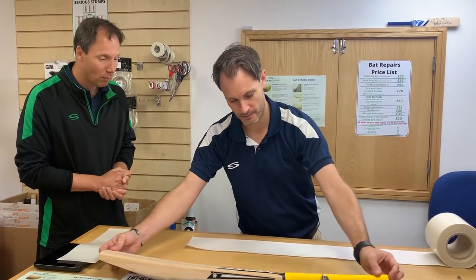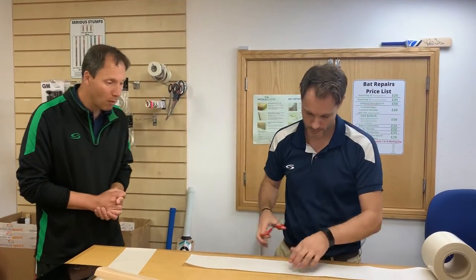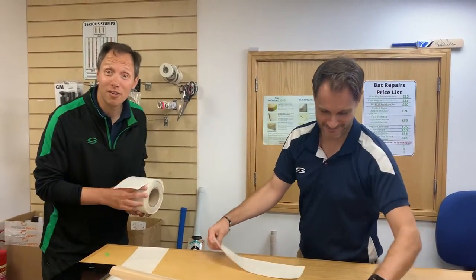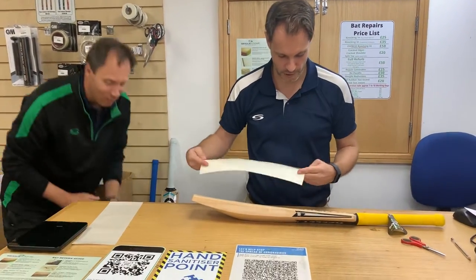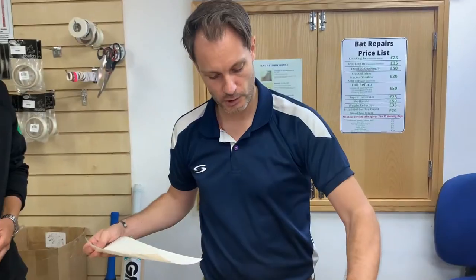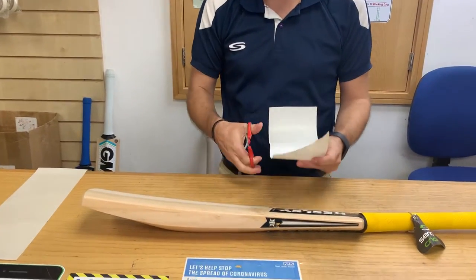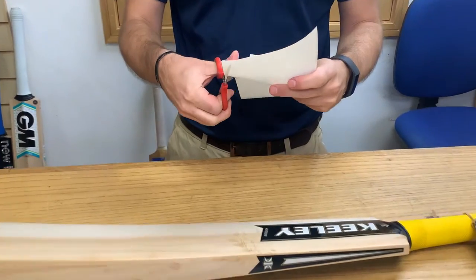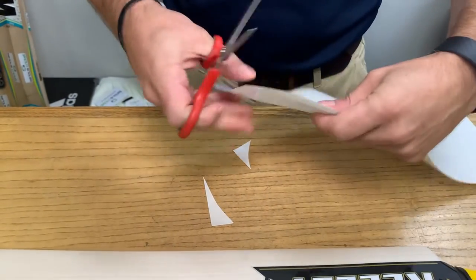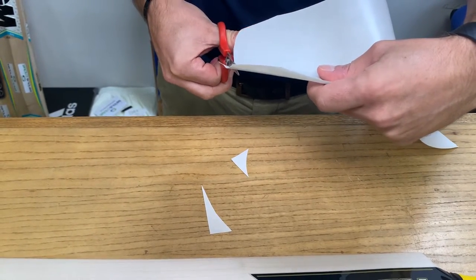Pop your bat to one side. Obviously if your scuff sheet has come ready done from us it will already be cut to size, but I'm just going to cut that for you now. Just double-checking you've got the right size — you're looking for just underneath where the stickers are, and that's going to marry up with the bottom of your bat. You're going to cut inward towards those lines, starting to give a bit of shape to the bottom of the anti-scuff sheet, then just follow that line around in a nice smooth way which is going to marry up with the base of your bat.